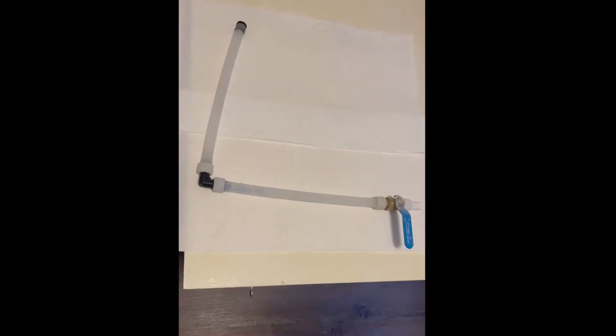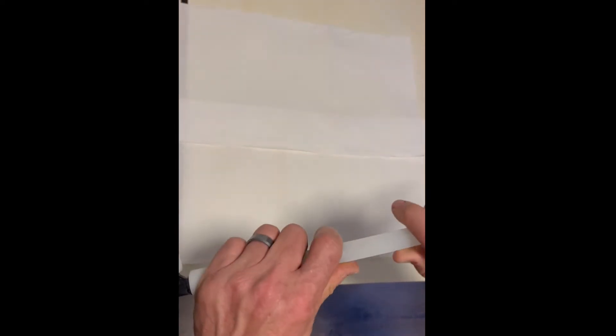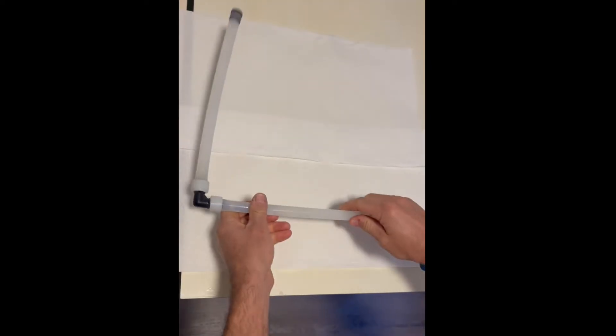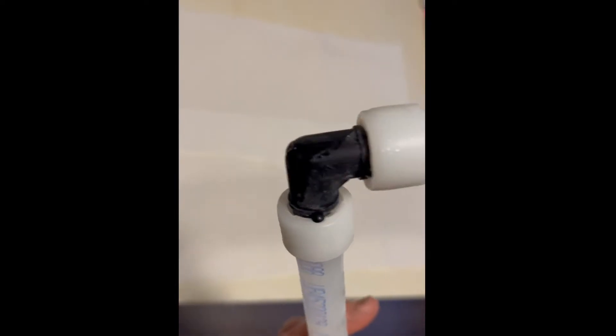Okay, so this piece of PEX has been in the freezer for 10 hours now, and you can tell it is frozen — you can hear it in there. It's completely frozen, and honestly it froze up about an hour and a half after it was in there. And there, as you can see, there is no compromise at all on any of these.